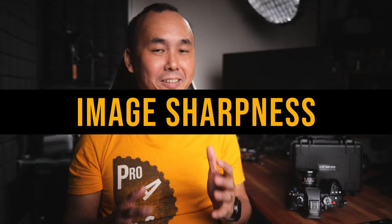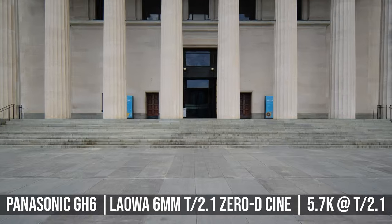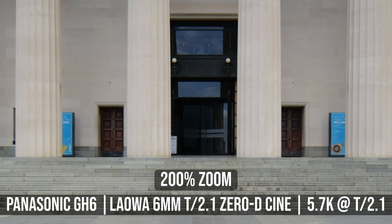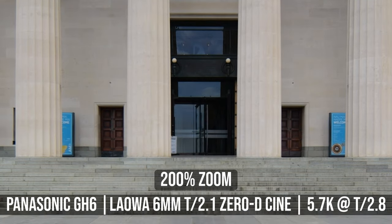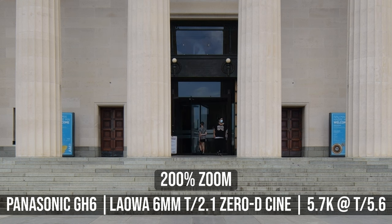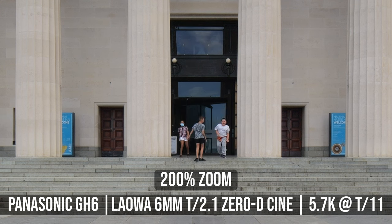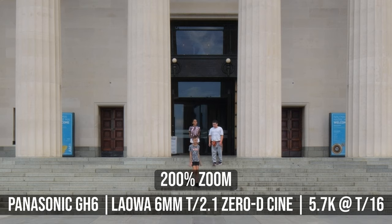Now let's start looking at the image quality. Since this is a cine lens, I am doing most of the image quality assessment by checking the video footage instead of photos. I used a Panasonic GH6 and shot most of the test video in 5.7K resolution. At T2.1, the center sharpness is pretty decent. When I stop down to T2.8, the image sharpness will improve a bit. At T4, the center sharpness becomes excellent and remains pretty much the same until T8. From T11 onwards, the center starts to become a little bit softer because of diffraction.